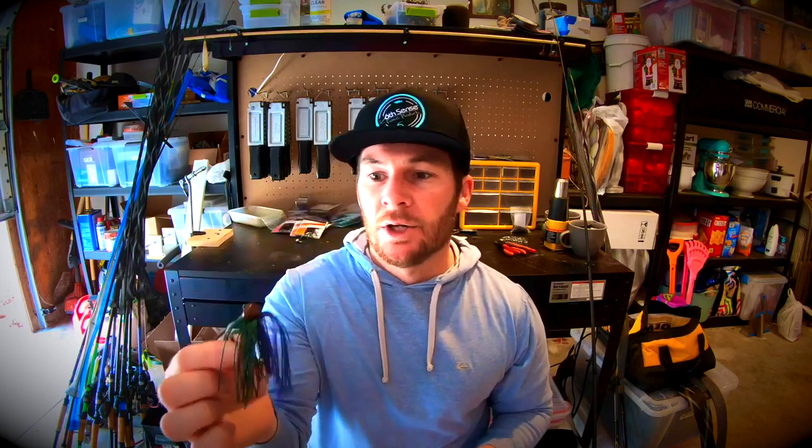Depending on whether you're going to add a trailer — which I would recommend — I'd recommend throwing a double tail grub or even a beaver style trailer, something small to keep a nice compact profile. You could even trim the skirt if you wanted to. There are different styles of finesse jigs out there, but when I'm talking finesse, I'm basically talking about a light jig. I'm not saying you need to go buy one specifically called a finesse jig. Even if you just had a jig like this and put a trailer on it, it's light enough to be considered a finesse jig. Keeping it simple is paramount for this coaching series.